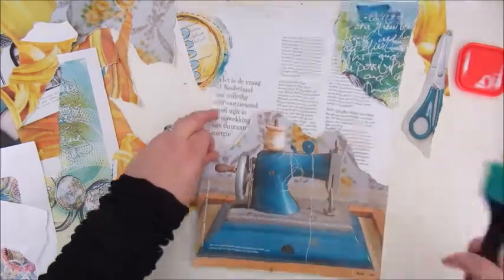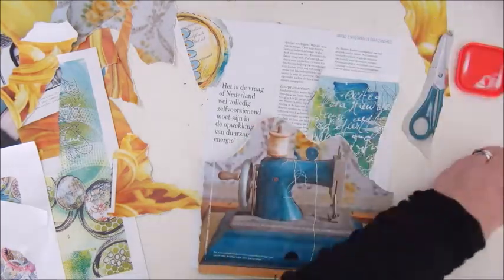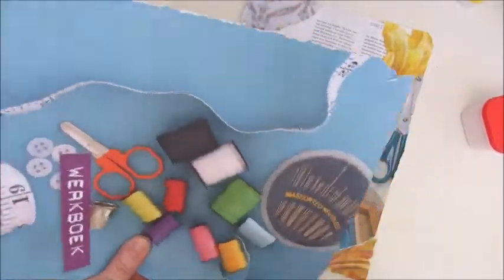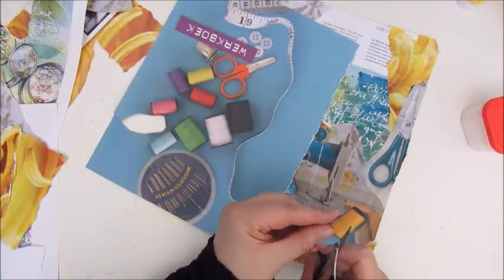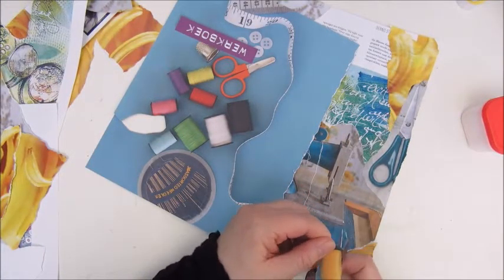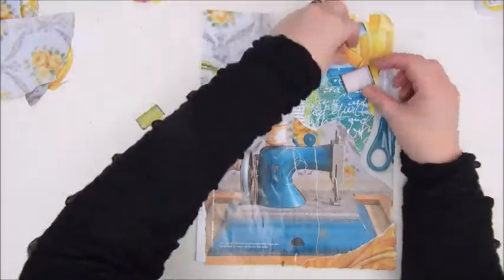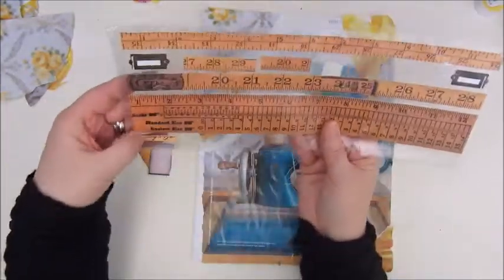For that I am using Mod Podge and a spatula to glue everything down. I made some mistakes with this collaging project, but it all turned out very nice and pretty so I'm very happy. Especially with the background I had kind of a bit of trouble.